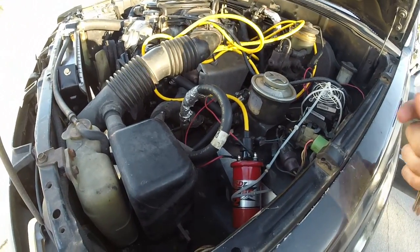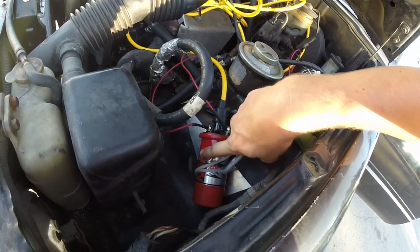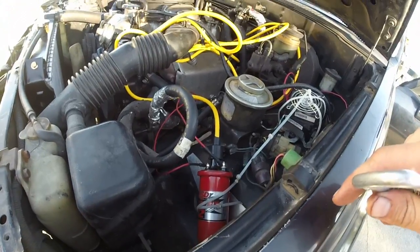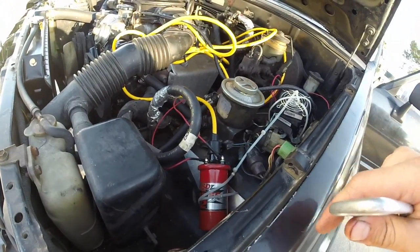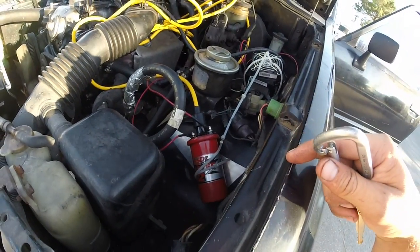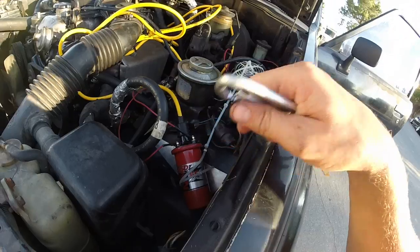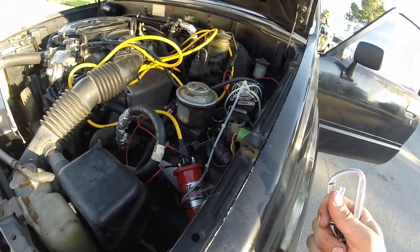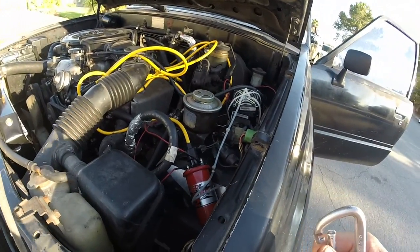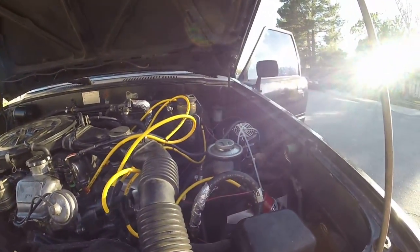This MSD Blaster coil is an oil-filled aftermarket coil. The Accel coil I recommended earlier is an epoxy-filled core. I trust the epoxy core a lot better — this oil-filled one can get hot enough to boil out. But they're just different types; this one is a canister style and the other one isn't. Anyway, there you go — the Toyota to GM ignition conversion.